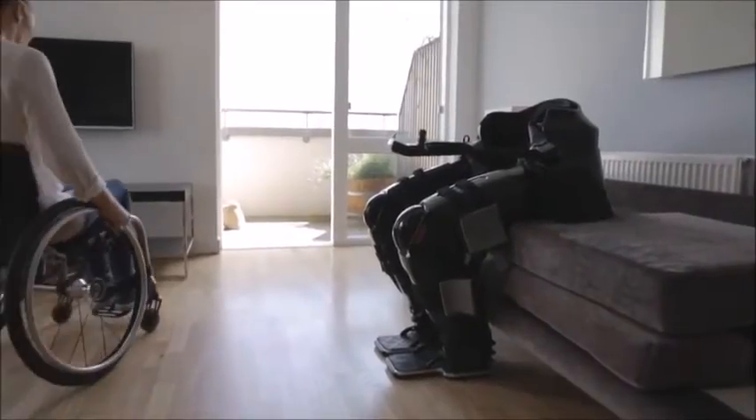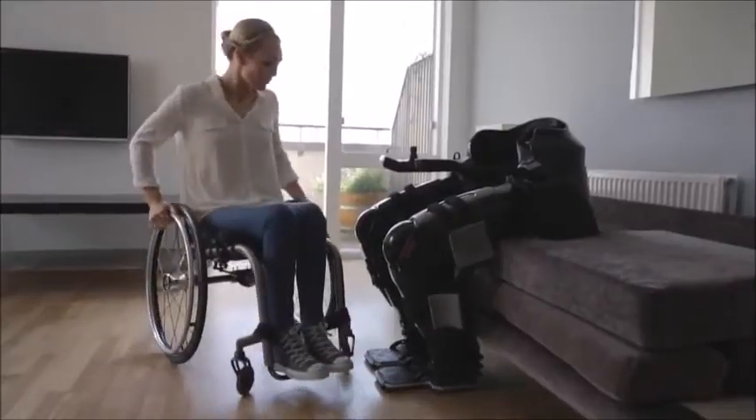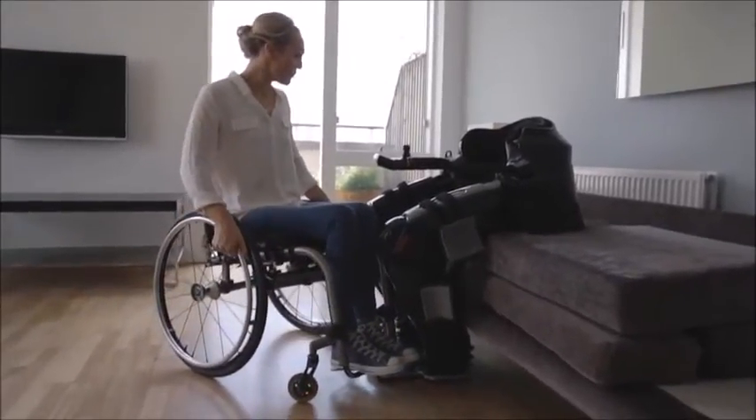I'm Sophie Morgan, an ambassador for Rex Bionics. I'm going to be explaining as well as demonstrating the many functions that Rex is capable of, as well as showing how easy it is to transport. Having been using Rex for over a month or so, I'm very confident transferring myself in and out unaided. I'm a level T4 complete following a car accident 10 years ago, but it's possible to use Rex with levels up to C4.